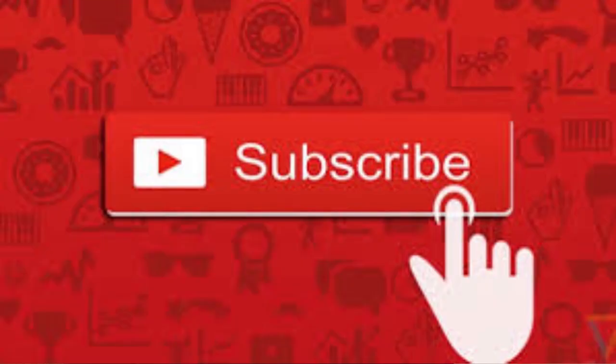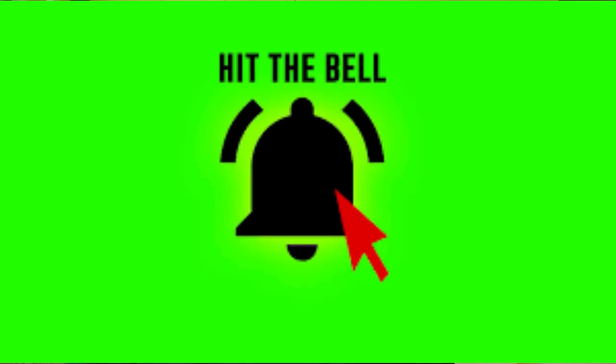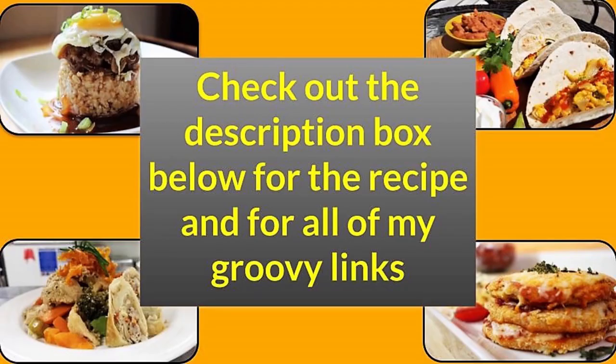Thanks a lot for joining. If this is your first time being with us, please do me a favor — go down and hit that subscribe button and then hit that notification bell so you'll be notified each and every time I upload new content. Also do me a favor and go down and hit the description box, check it out. There is not only the recipe for this video but also a ton of groovy links.